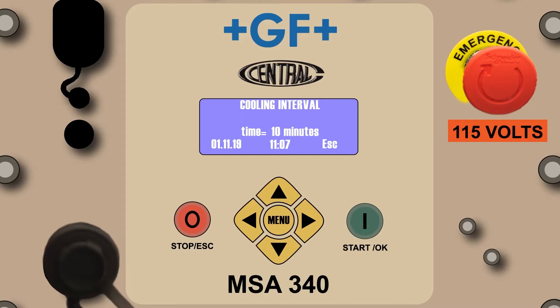The cooling interval screen will appear and alternate back and forth between the fusion done and cooling interval screens. The cooling interval screen only refers to the time required before the clamp can be removed. It's important to note that the cooling time in clamp is only one of three required cooling times: the cooling time required in clamp, the cooling time required before tapping, and the cooling time required before rough handling. Be sure to check the fitting manufacturer's specifications for cooling requirements. If the processor remains inactive, it will count down the cooling time. If the processor is powered off or a new fusion is initiated, the cooling countdown will end and the fusion is recorded in processor memory.